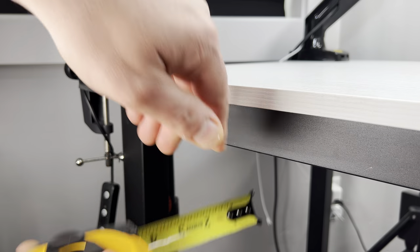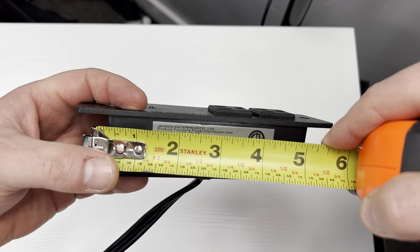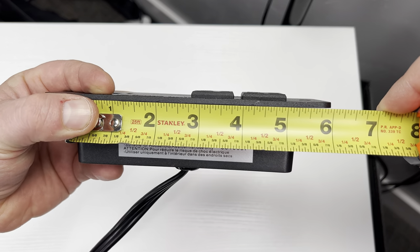Wood desks will generally have larger corner brackets, so watch out for those. I'm now gonna measure the outlet box to see how long I need to make my cut. I'm making sure to measure the power box underneath, not the top cover, and the power box measures about five and a quarter inches.